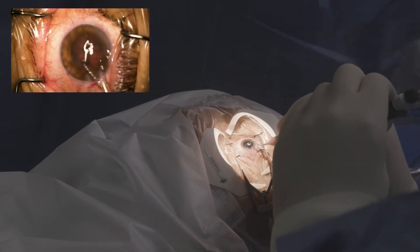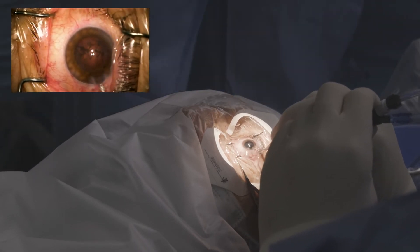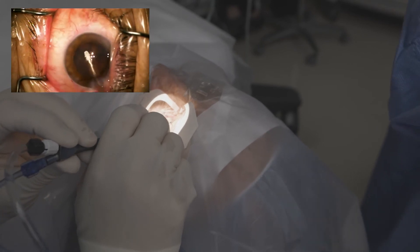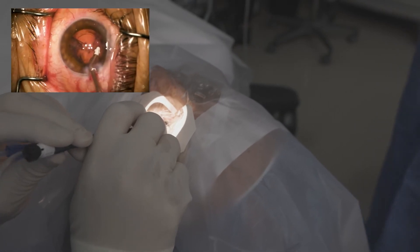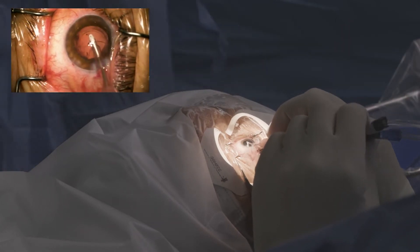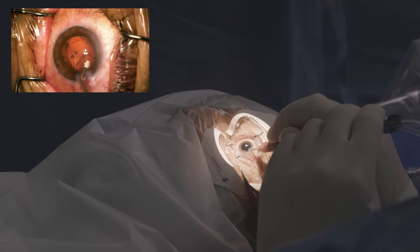The strength of the capsulotomy is actually stronger than a manual one, which also is stronger than a femtosecond-created one, and this has been shown in several studies now. You can see just how easy the cortex is to strip — you don't have to go back after it again. It's not stuck to the undersurface of your capsulotomy like you might see with femtosecond technology.